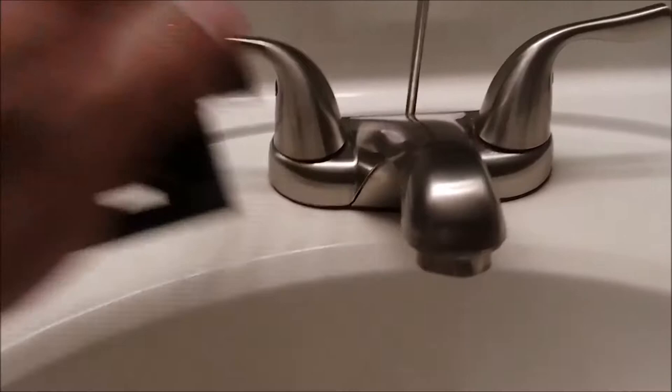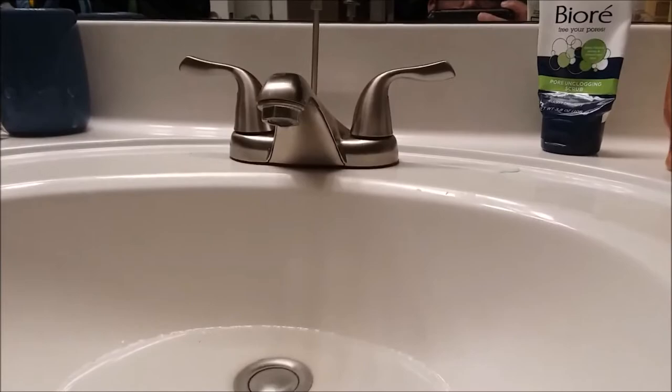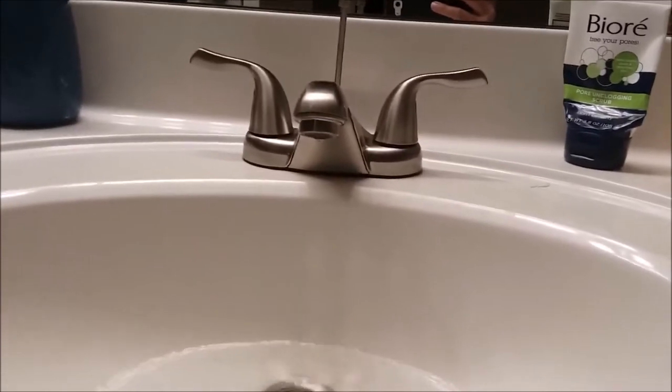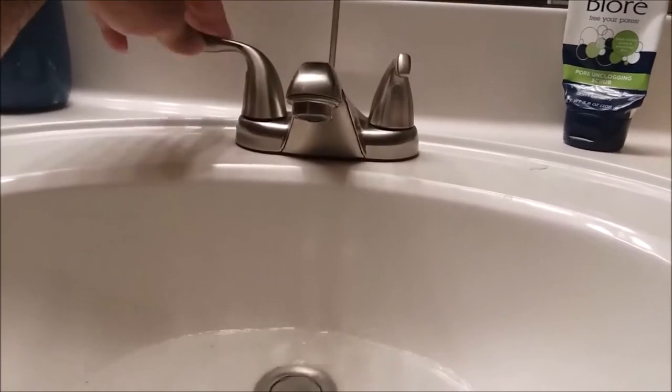The side that's leaking is the hot side, and the way you identify that is you just turn off your hot and your cold. In this case I already have my cold off — see how the water stopped leaking. Now if I turn on my cold, there's no leak. If I turn off the cold and turn on the hot, see that leak came back. So we know it's just the hot side.